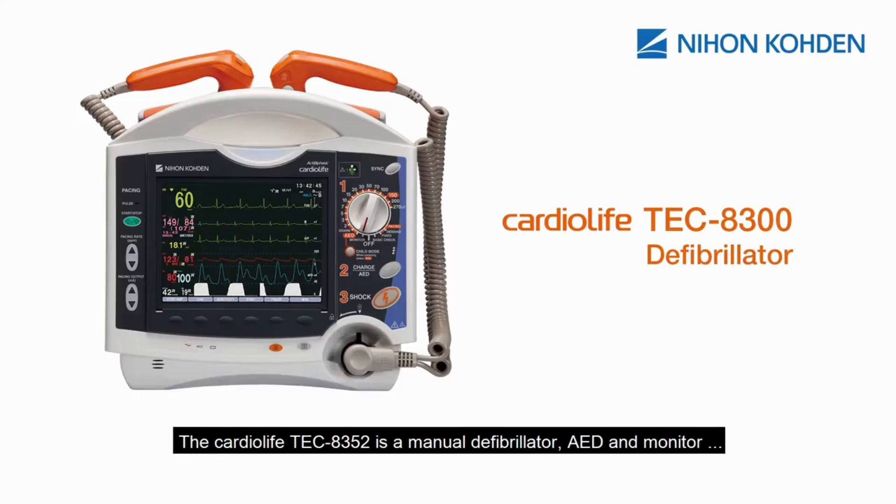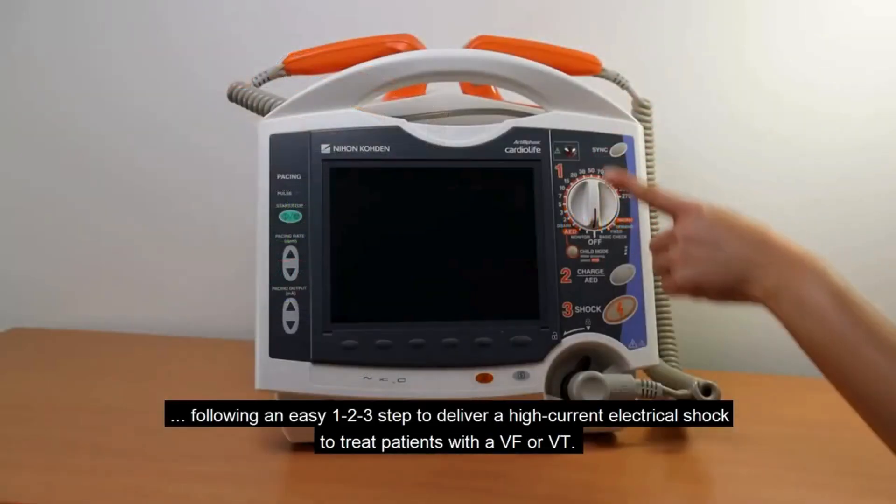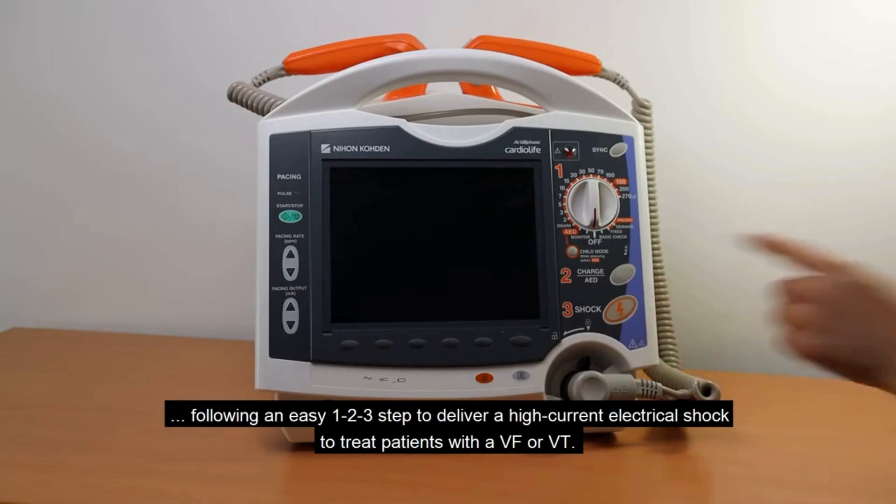NeonCoden's Cardiolife TEC8352 is a manual defibrillator, AED, and monitor, following an easy 1-2-3 step to deliver a high current electrical shock to treat patients with VF or VT.